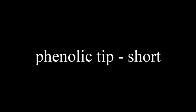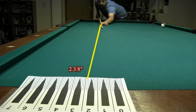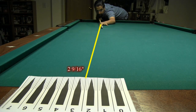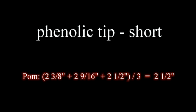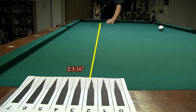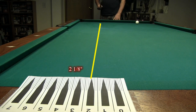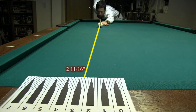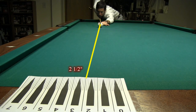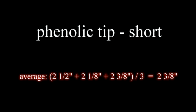The last tip tested was a phenolic tip, which was tested only at the short height. Here are the phenolic tip results.